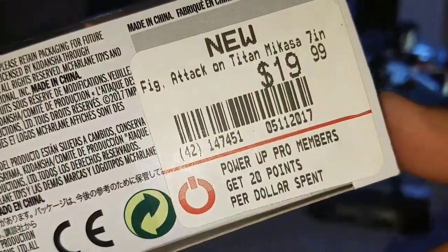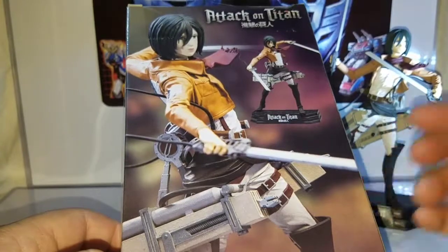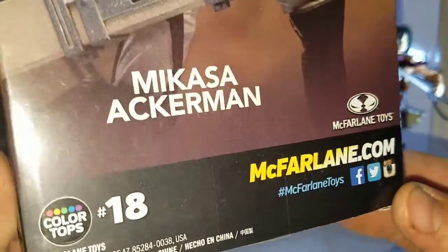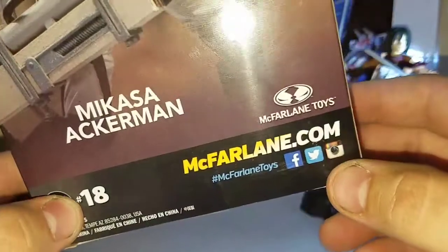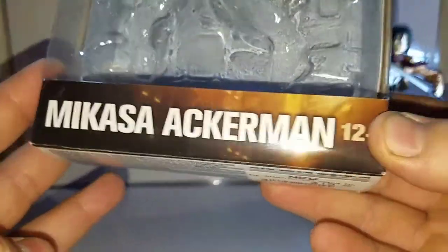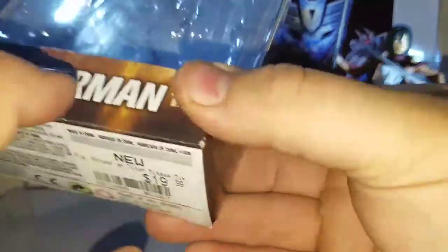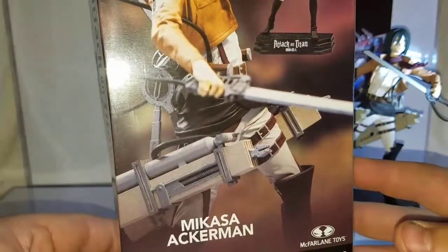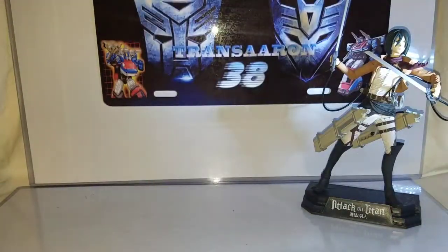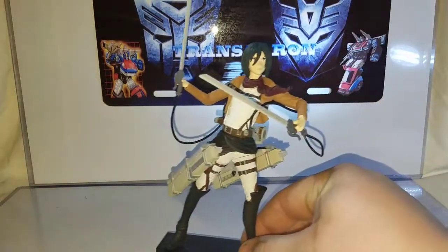I picked this up at my local GameStop. On the back of the packaging you can tell it's Attack on Titan — you've got your obligatory product shots of Mikasa, the McFarlane Toys website, and follow them on Facebook, Twitter, and Instagram. It's rated 12 plus, so this is actually a great figure for young teen and adult collectors. She sits in a little bubble inside the packaging.